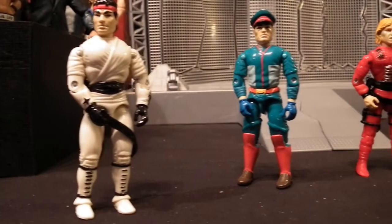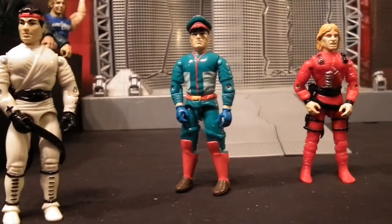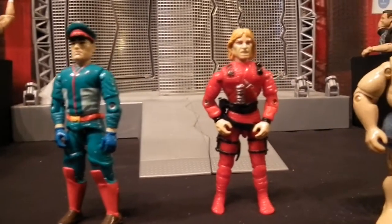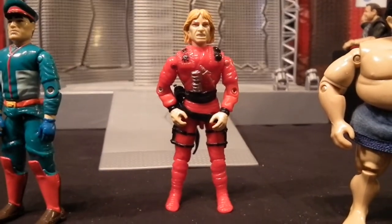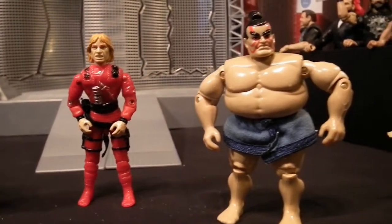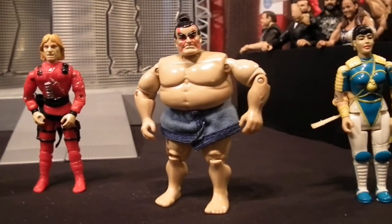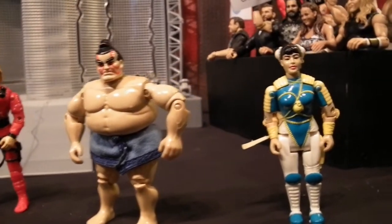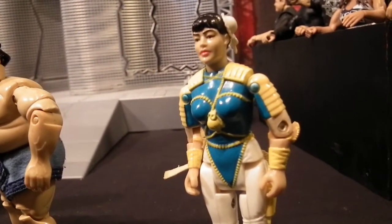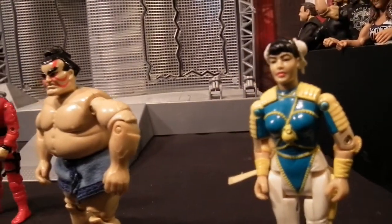Being fans of Street Fighter, me and my brother also collected the GI Joe style action figures, but it just wasn't the same as what we see now with companies like NECA, SH Figuarts, and Storm Collectibles. We used to have a great collection but they get lost and broken along the way, and as much as we loved those figures back in the day, they just don't cut it compared to what modern companies are doing in terms of articulation.